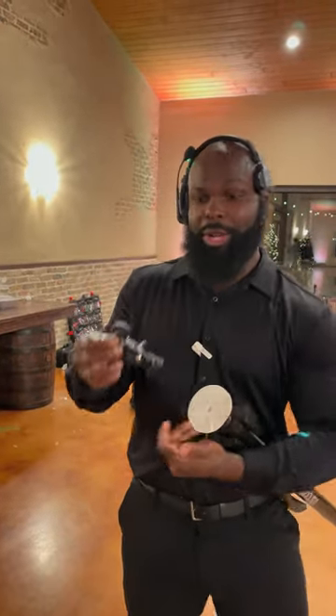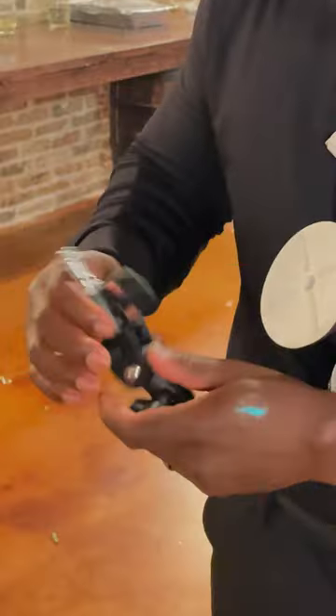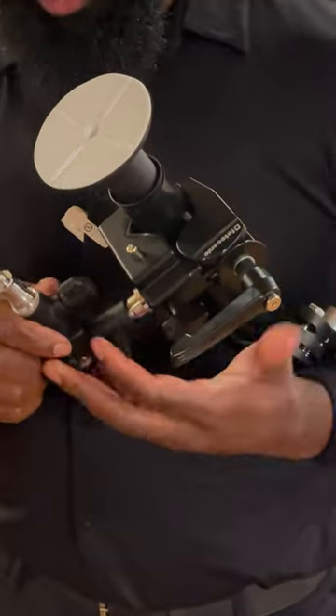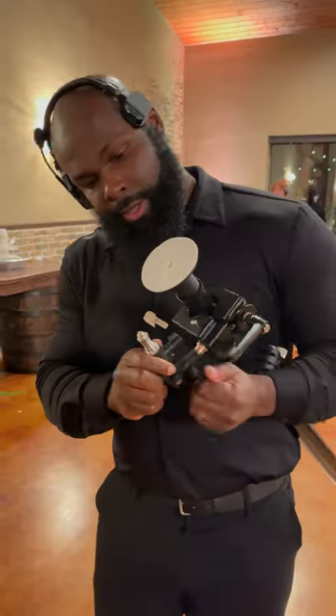If we wanted to be able to angle it so it's shooting straight down, maybe upright, then we use one of these little 90-degree adapters here and you can rotate this however you want. We'll essentially mount this on here like this and then we can mount the light so that it's upright.